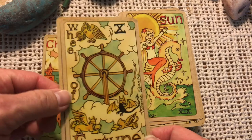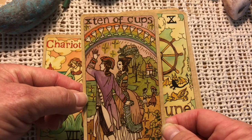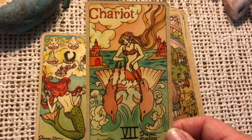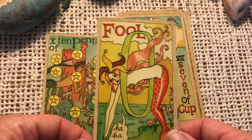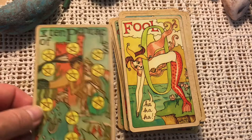Here we have the Wheel of Fortune — the ship's wheel. Ten of Cups — very nice, happy family, happy home, the end of a cycle. This is one of my all-time favorite Chariots — this is one of the reasons why I had to get this deck. I love this Chariot card — isn't that wonderful? Seven of Cups. Here is the Fool — jumping off the cliff back to her watery domain. Who knows what lies ahead in her adventures.